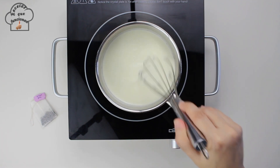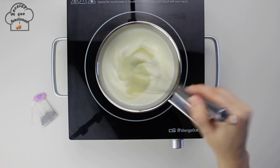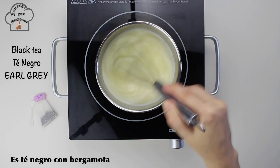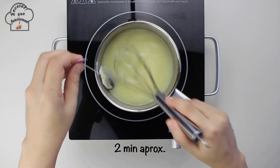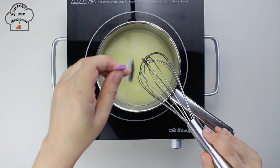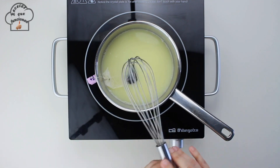We are also going to flavor the cream with a variety of tea known as Earl Grey, but if you can't find it you can also use a red tea. I recommend using Earl Grey, which is black tea with bergamot — it tastes amazing.